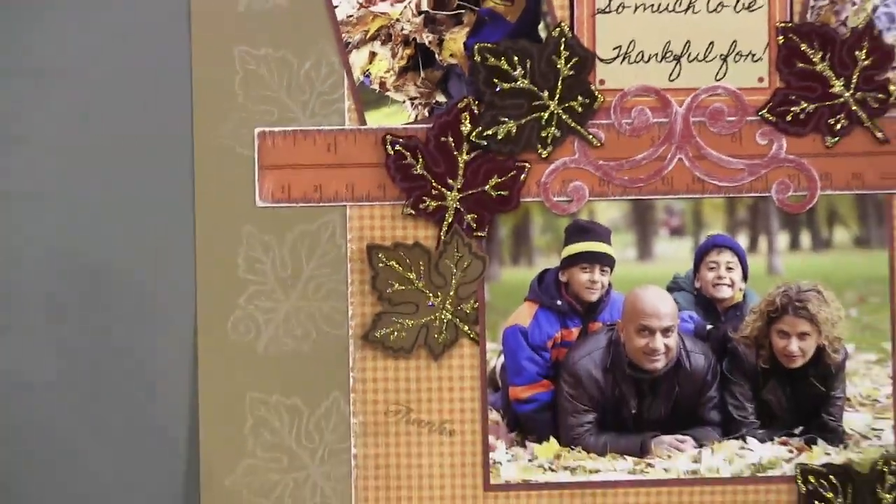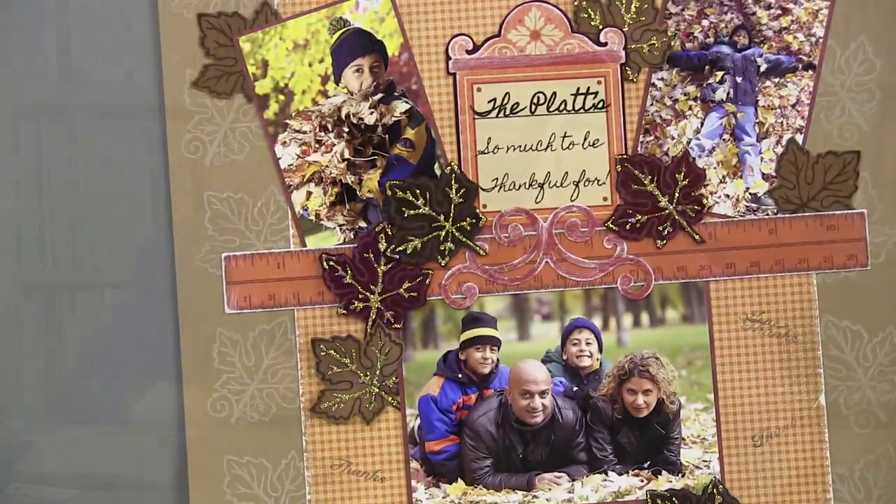So that's three new stamp sets, 49 individual images, and a ton of ideas — lots to play with. Be sure to come back on Thursday — we're going to have a Halloween surprise, and it's going to be spooky.